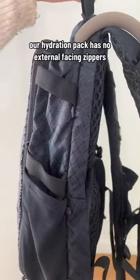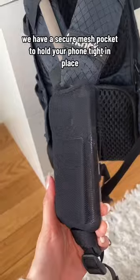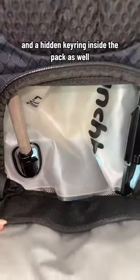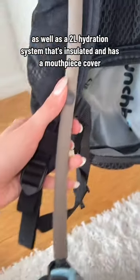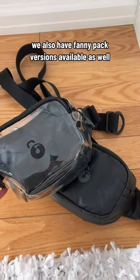Our hydration pack has no external facing zippers and each zipper has an added security clip. We have a secure mesh pocket to hold your phone tight in place, and a hidden key ring inside the pack, as well as a two liter hydration system that's insulated and has a mouthpiece cover. We also have fanny pack versions available as well.